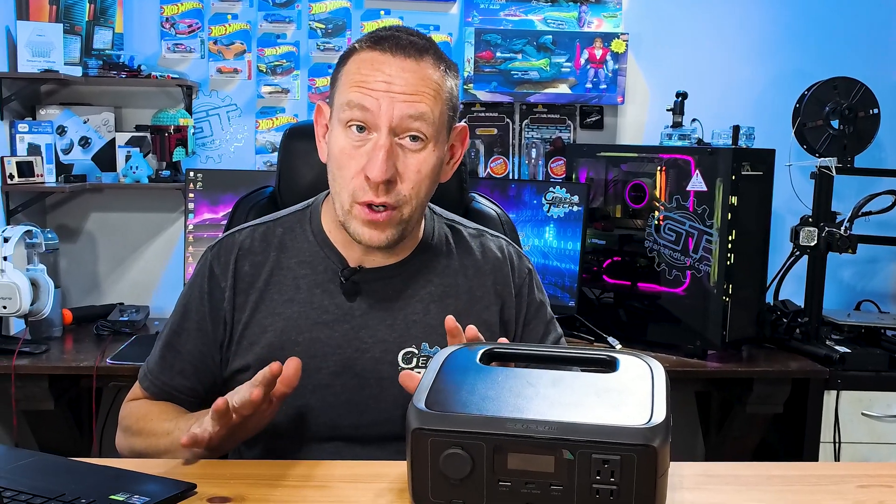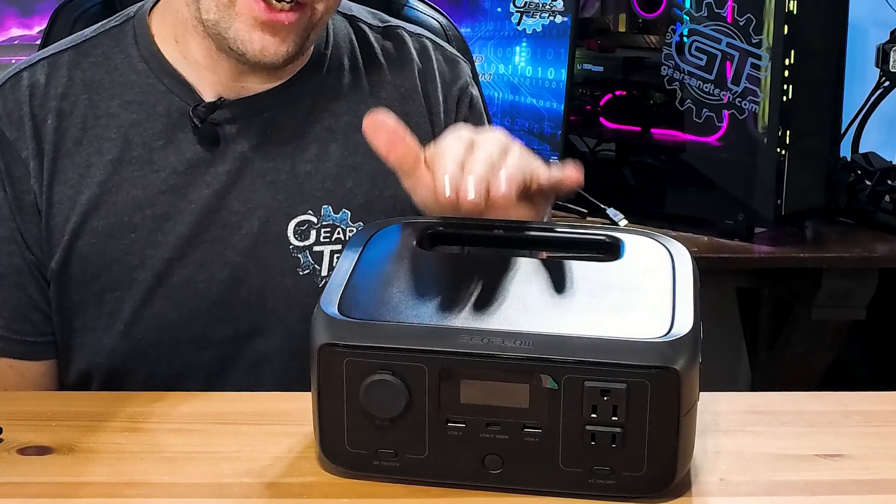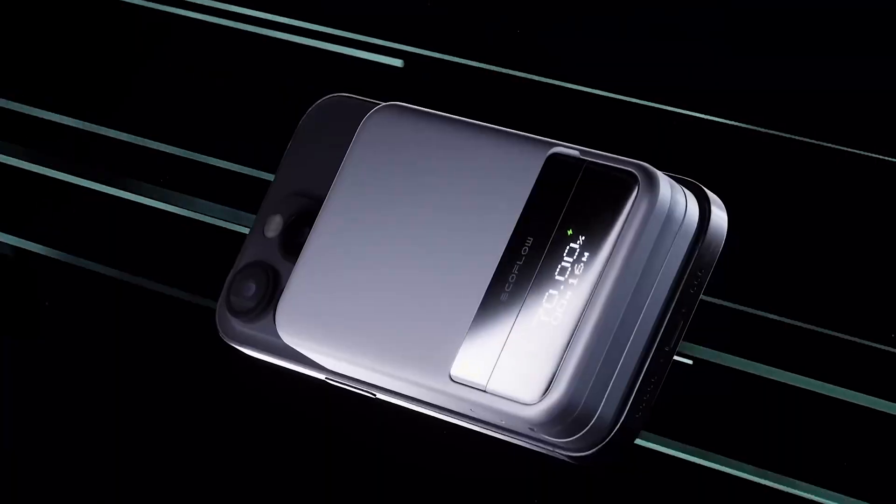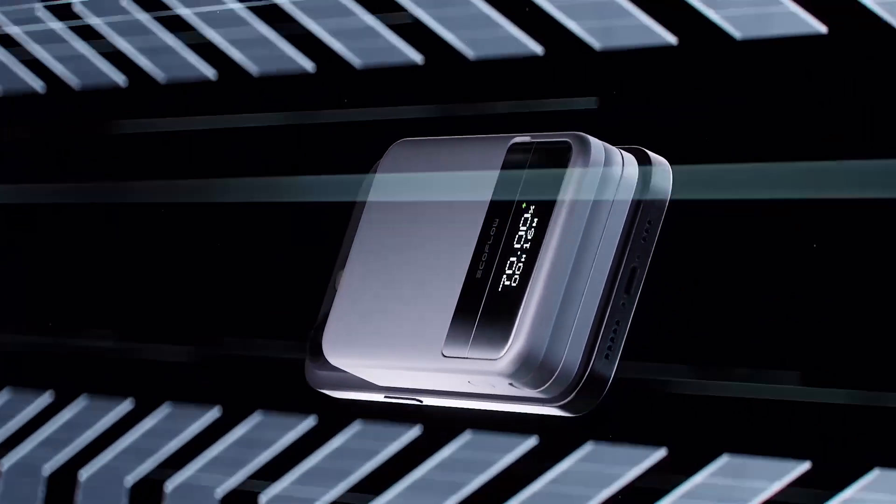When you want inexpensive, reliable power on the go, you turn to products like the EcoFlow River 3. But when you want something that's a little bit more compact and easy to carry, that's when you turn to the EcoFlow Rapid Magnetic Power Bank. And that's what we're going to check out in today's video.